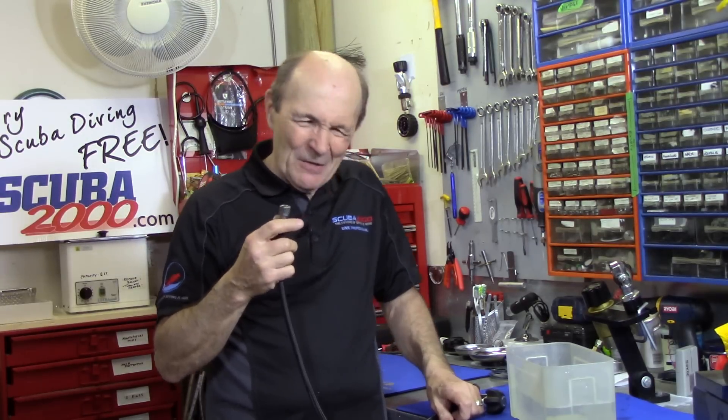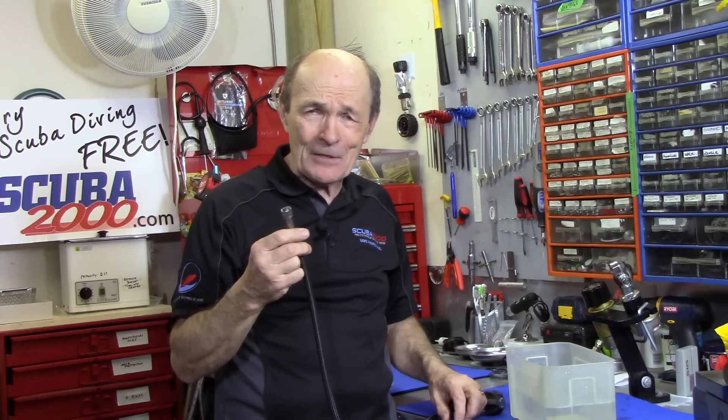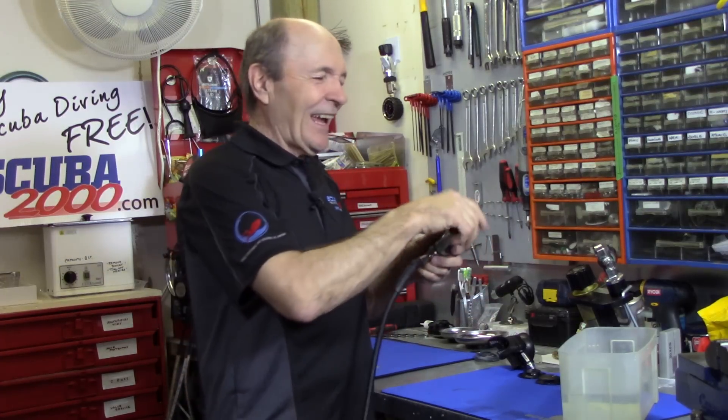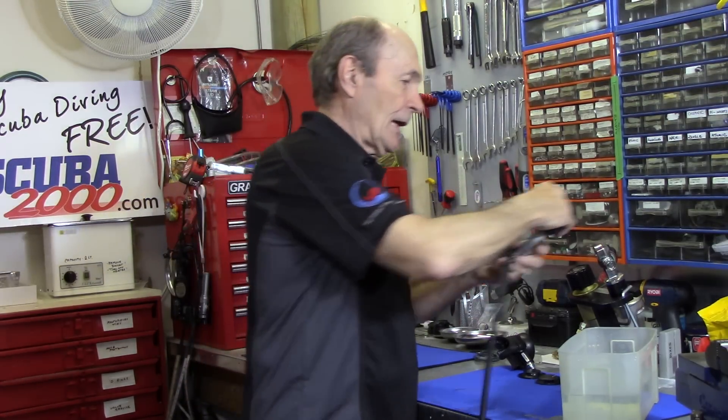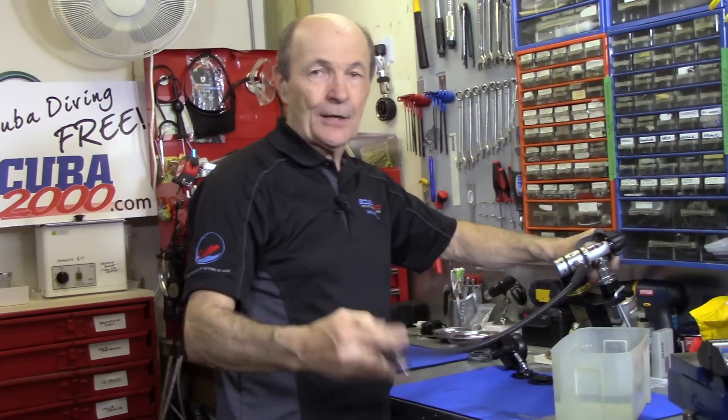Some people say if you press the purge button while rinsing you've ruined your regulator and need to take it in and pay the shop $50 to dry it out. To be honest, over the years people have brought in regulators saying they pushed the purge button and think they got water in the first stage. I have actually dried them out — no, I didn't charge them $50. Here's what I do: I put the regulator onto a tank or test bench, take the second stage off, and turn it on.